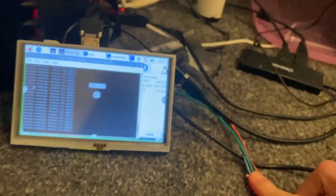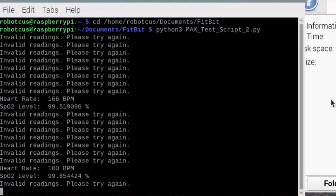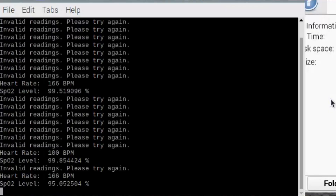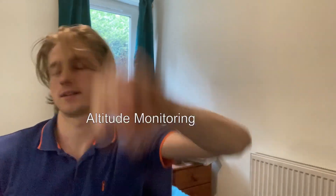We're going to test the sensor and code working together by doing a monstrous amount of pushups — 30. My room's not very big, so I'm going to have to do these diagonally. We should see an elevated heart rate, since my body needs more oxygen to power my massive muscles for the pushups — and we do. With the beating of my heart suitably tracked, it's time to get some more functionality. I'm going to go for altitude monitoring.